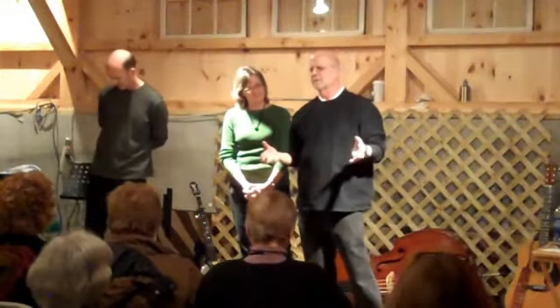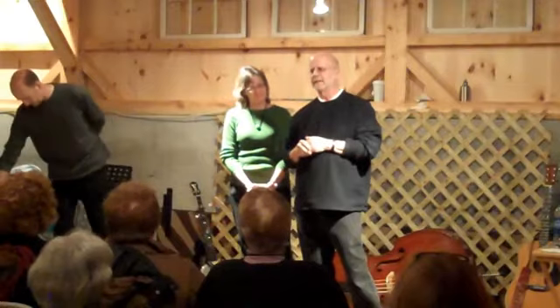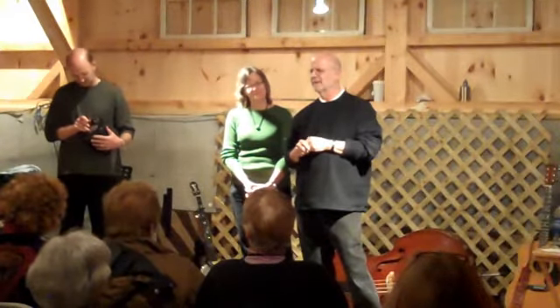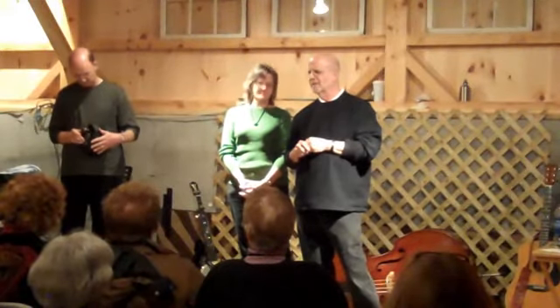So I thought that maybe I would try to demonstrate what we do instead of telling people what we do. I took one of our songs, John Barleycorn, and I changed the words into a play-by-play of what we are doing as we're doing it. And so this is John Barleycorn's instrument.